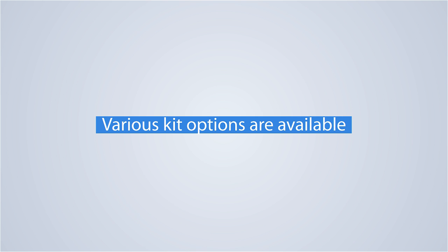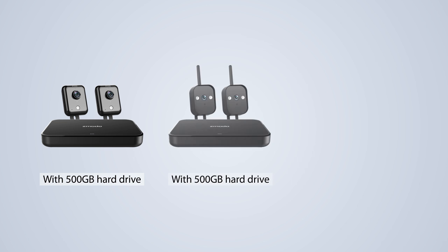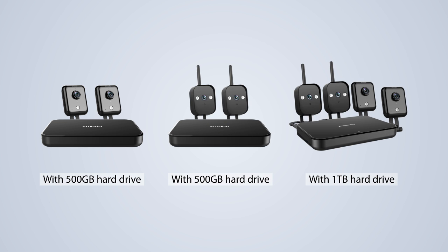Zmodo's Wireless HomeKit comes in three options. You can get two wireless indoor cameras, two wireless outdoor cameras, or a kit with both wireless indoor and outdoor cameras.